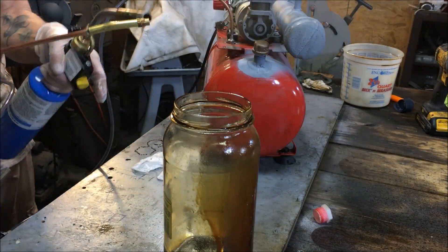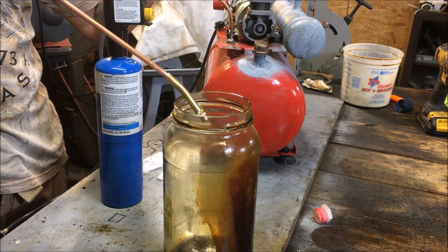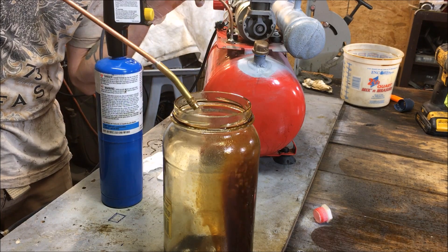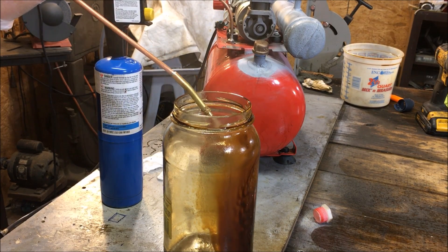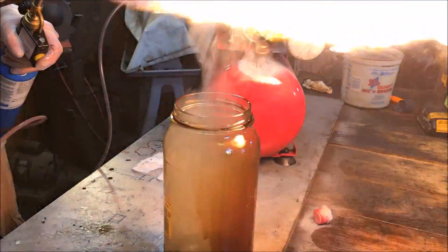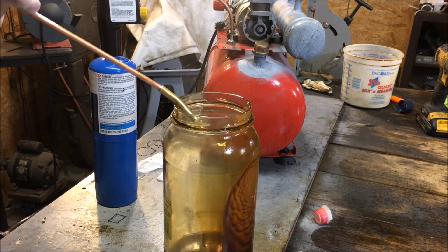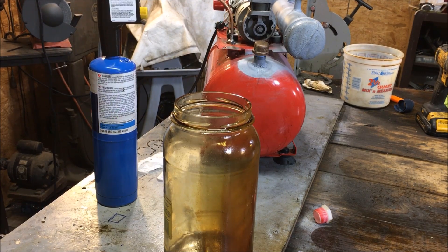That's not self-sustaining of course — it'll go out the second that I take that off. I'm going to add more oil. I don't know if I'm going to try lighting that. That's very spattery. And again, not self-sustaining.